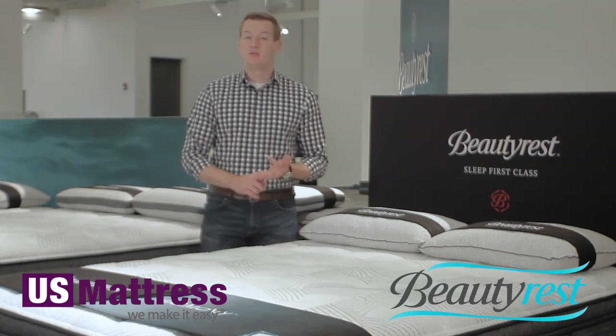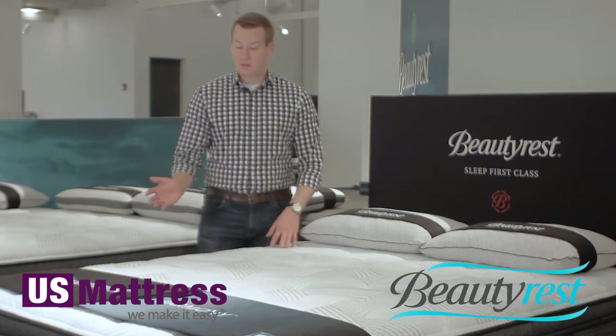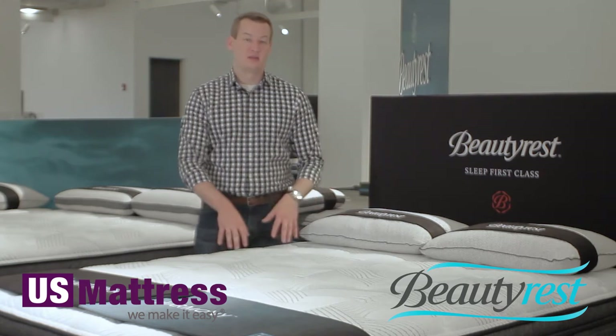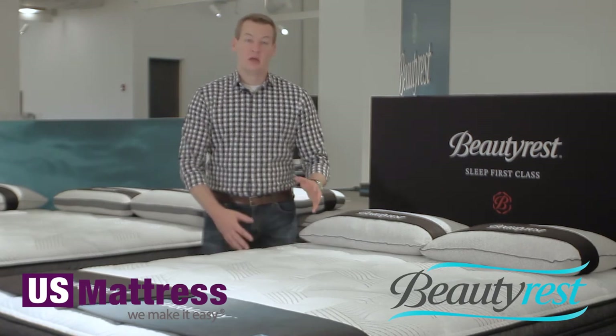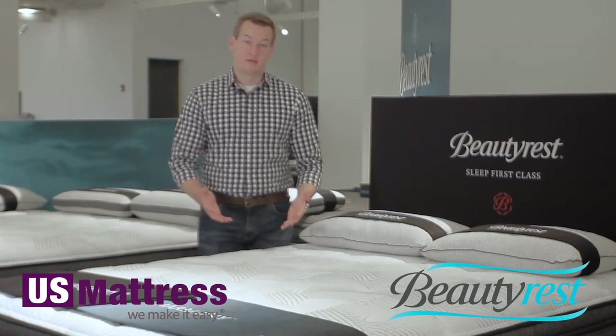Number three, memory foam does have motion dampening properties. Because it is so dense, if you move on one side and your partner is sleeping on the other side, they will feel it less thanks to this layer of memory foam. Also great if you have kids or pets that jump into bed with you — you'll feel them less moving on the other side of the mattress.